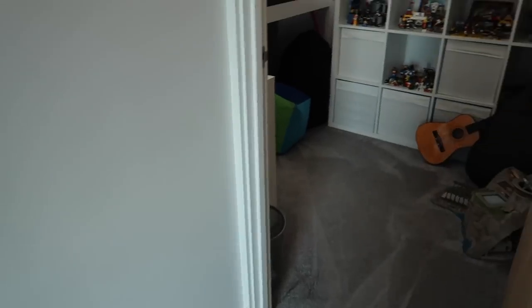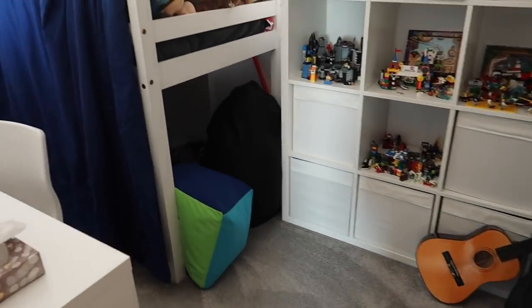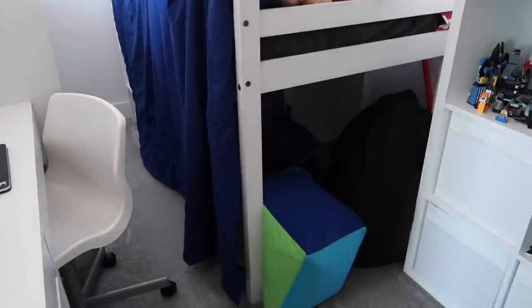Will has the same lights around his skirting board but we haven't put his on a smart switch — he's that little bit older. We don't have our teenagers' lights on smart switches either, because they are old enough to just turn them on and off themselves. Will has actually made himself a little reading den under there, which is what all the blankets are about.